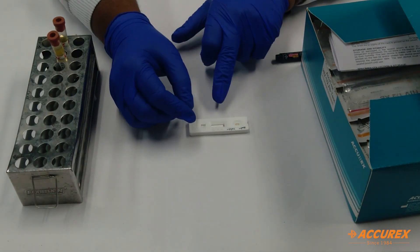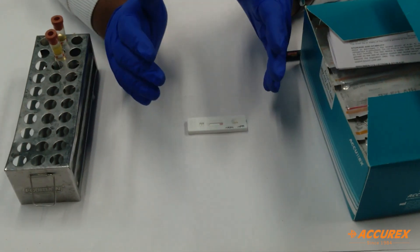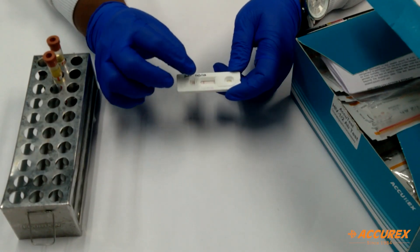Now the process has started. It will take 10 to 20 minutes to get the result. Always make sure to bring the pouch or kit to room temperature before moving to the testing part.